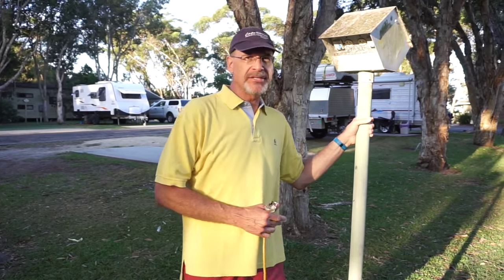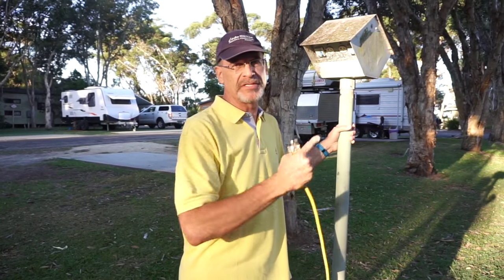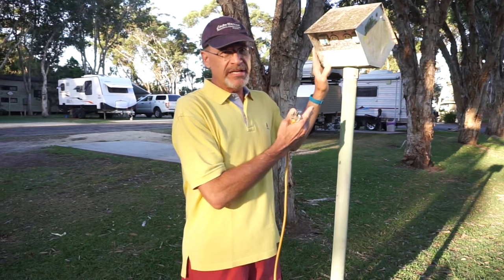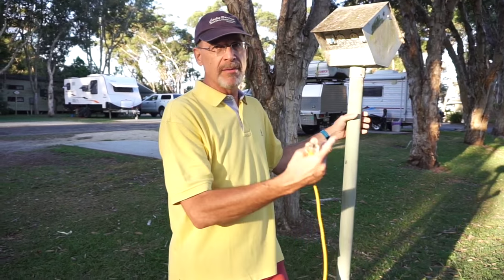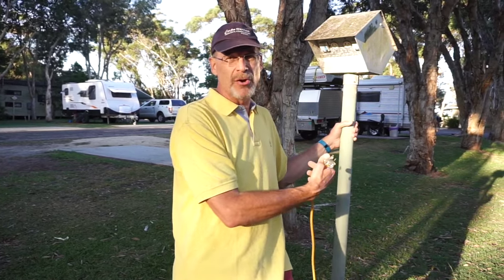We have not had a problem connecting anywhere, and that's even when the pedestals are like this. This is a four-outlet pedestal that serves all four sites around it. It's real typical to have them up like this. Sometimes they're lower down, but it's real common to have a gang like this for multiple people because everybody's cords are so long they can all reach.